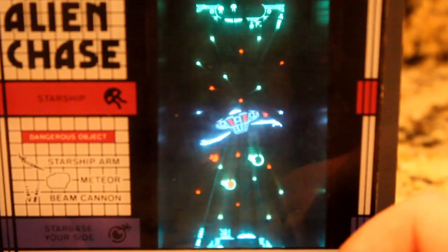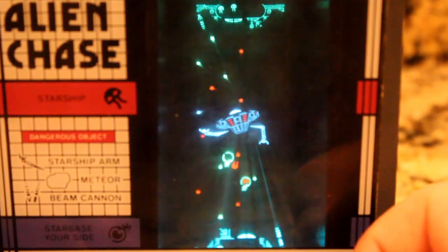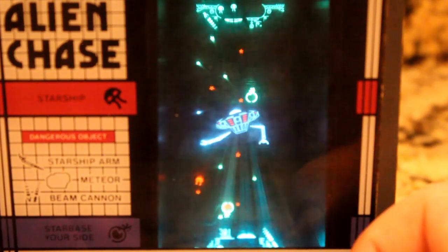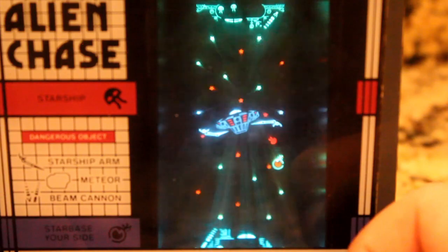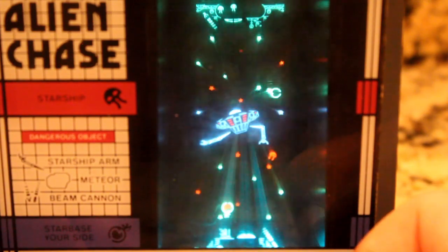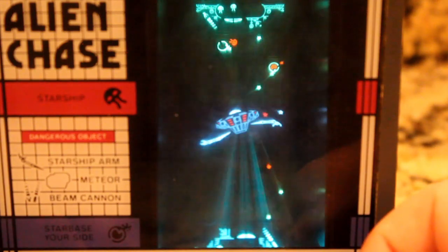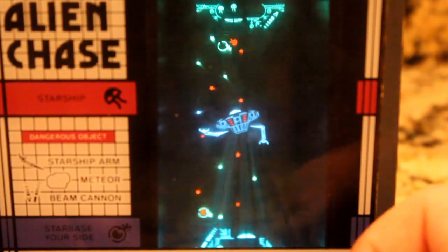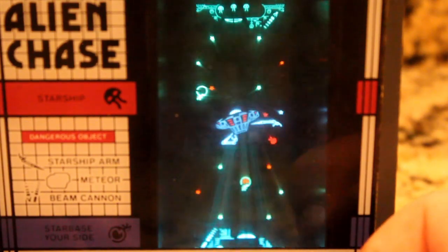One thing that was commonly missing with most games in those days was the ability to play two players simultaneously. While you could get a few in the arcades like Space Duel and Track and Field, it was hard to come by with home console games. However, there was some hope in the handheld market, and Tandy was able to combine ETs and simultaneous action for a totally unique experience.